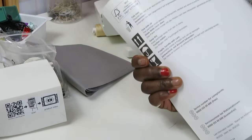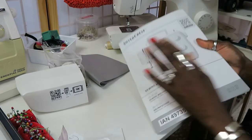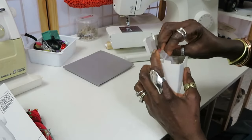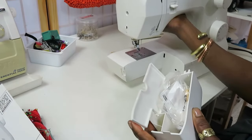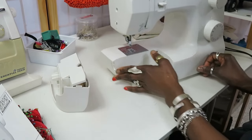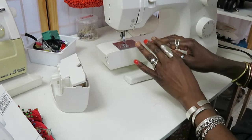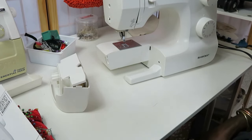It also comes with a manual book to help you if you don't understand your machine. This is really a good machine — I can't fault it. It's great for beginners and even for more advanced sewers, since I use it myself. This is it for this demonstration. In the next video I'm going to show you how to thread the machine and how to operate it. Thank you for watching and I'll see you next time.